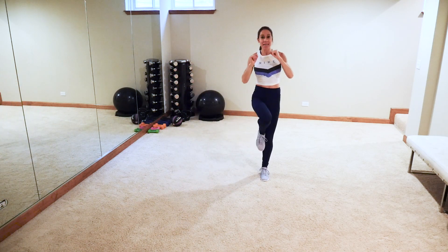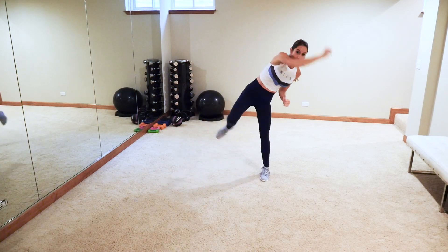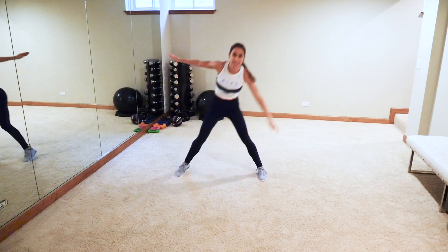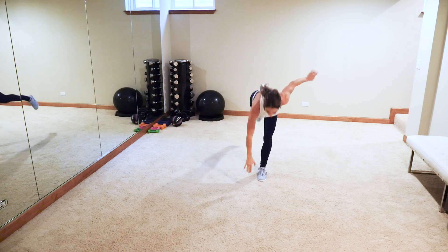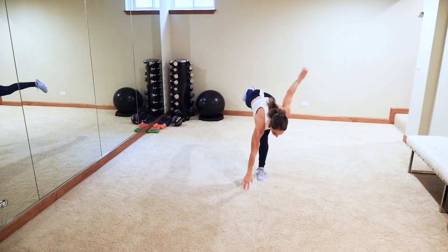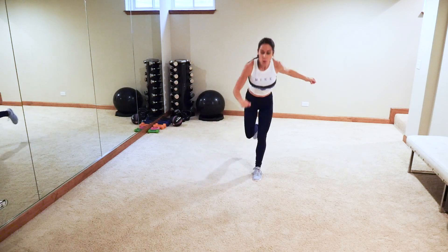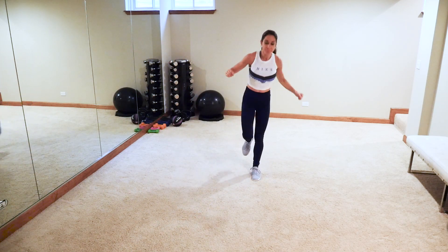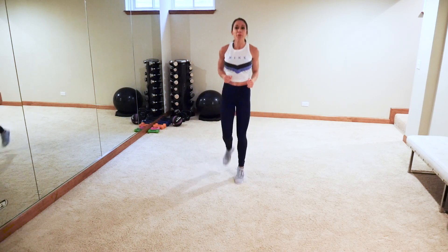Okay, side lunge knee — march it out. Side lunge, balance up, come down, kick. If you can't do that, just do a side lunge with a little kick back and kick front. You don't have to bring the body all the way down — that's just an extra little core bonus. I'm all about functional training and using that body beneficially.